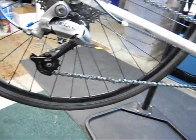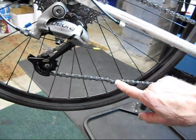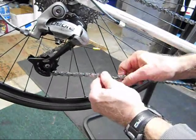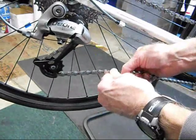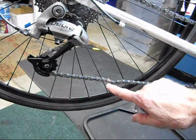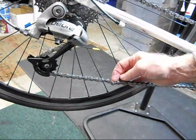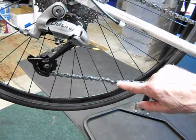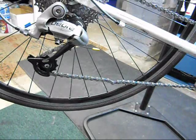And if we look closely, right at this point, we can see that the chain is not straight. In fact, if we bend it, we can note that it's difficult to bend. Before we proceed any further, we want to make sure that the chain is not broken in any way, that the plate has not come off on either side, that the whole plate and the chain links are intact as they are here. So our guess is that we're dealing with a stiff link.